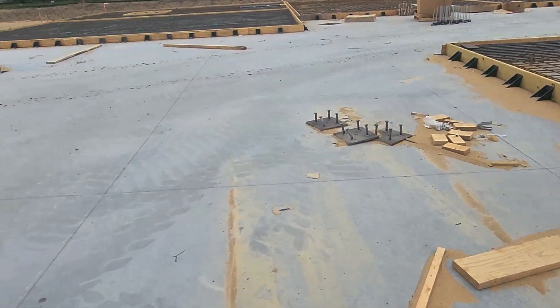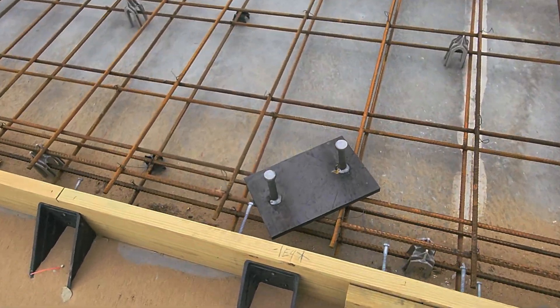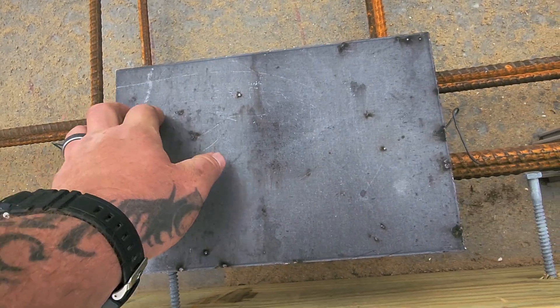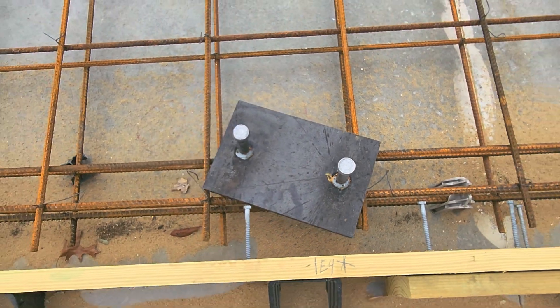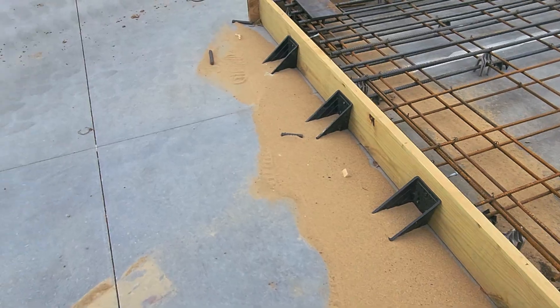Here you can start to see these plates. That plate will be turned over and embedded in the concrete, and then our angle iron for the steel roof or I-beams will be welded to it — embedded right in the concrete wall.